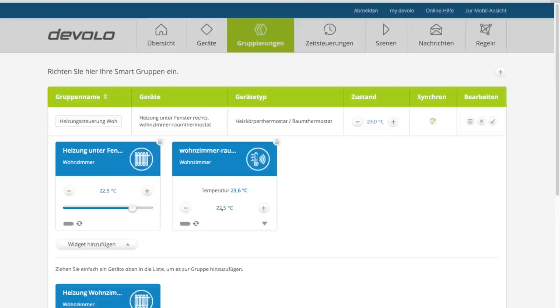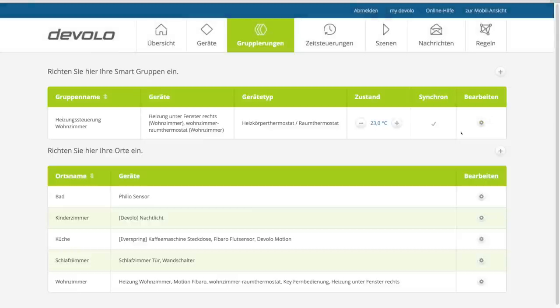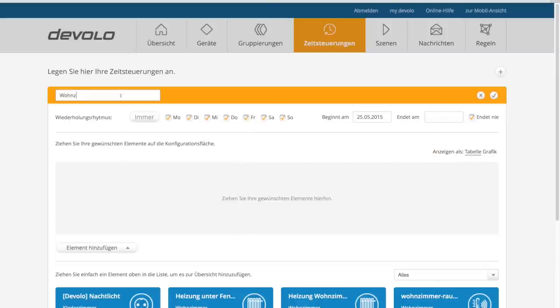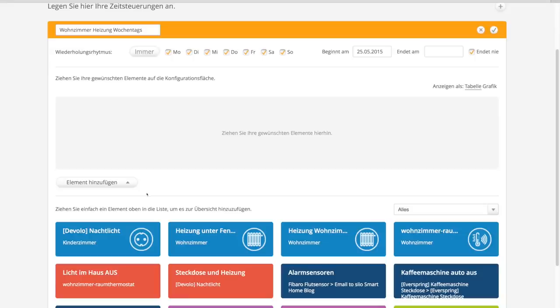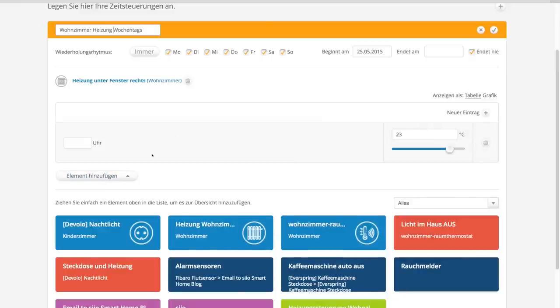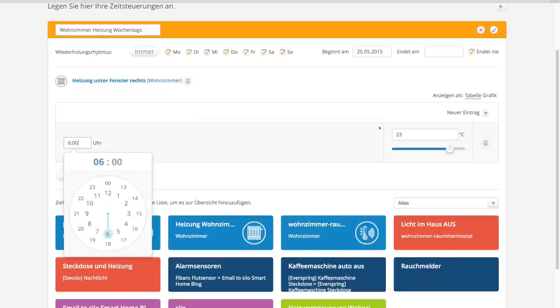Während die Temperatur hier noch synchronisiert, schauen wir uns mal die Zeitpläne an. Sicher möchtest du nicht früh morgens erstmal am Wandthermostat 23 Grad einstellen, um das Bad hochzuheizen. Über den Menüpunkt Zeitsteuerung kannst du individuelle Zeitpläne pro Wochentag definieren. Zunächst vergibst du hier dem Heizplan einen Namen, damit du später auch wieder weißt, wofür dieser gut ist. Hier kannst du die Wochentage auswählen, an denen der Heizplan aktiv sein soll, sowie ein Enddatum. Ein Enddatum ist vielleicht für den nächsten Urlaub ganz praktisch.